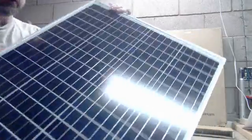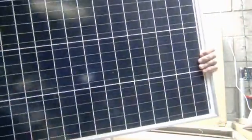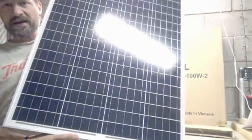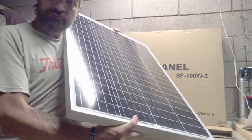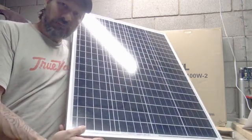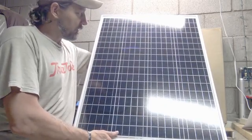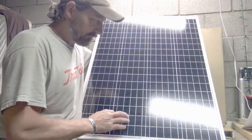Wow, take a look at that monocrystalline solar panel — 67 bucks. It's not every day you get a deal like this. I mean, if you look at my Renergy 50-watt panels I paid $65 a piece for those, and those are only 50 watts — this is 100 watts.